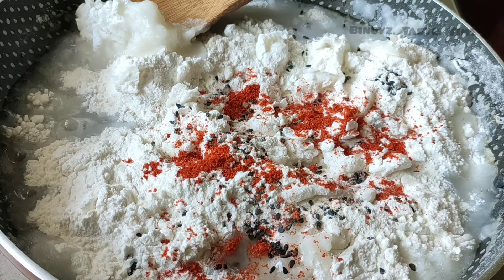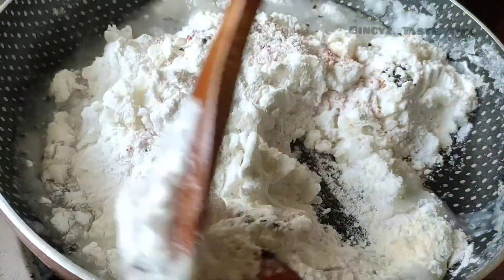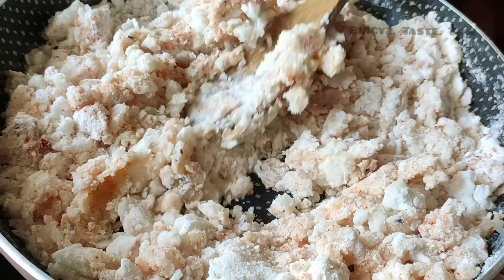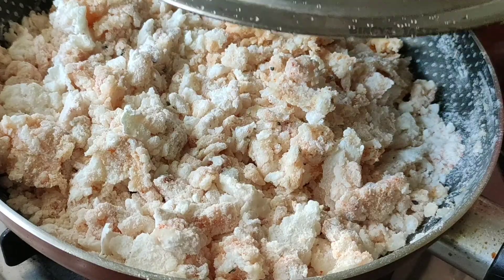Instead of making a knife, we will mix it with a cup of water.